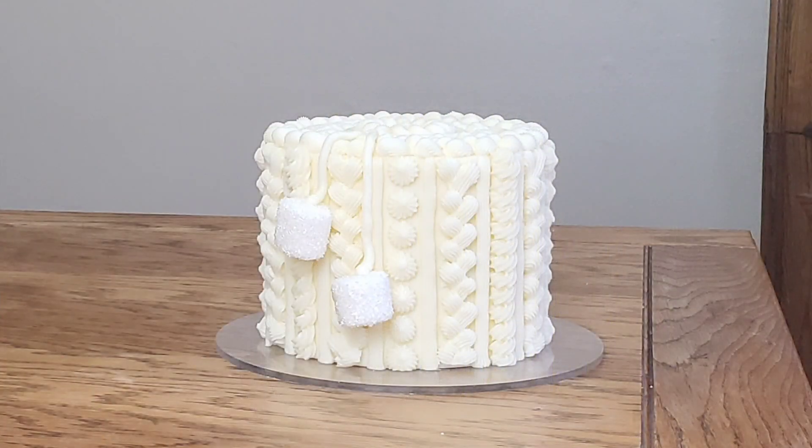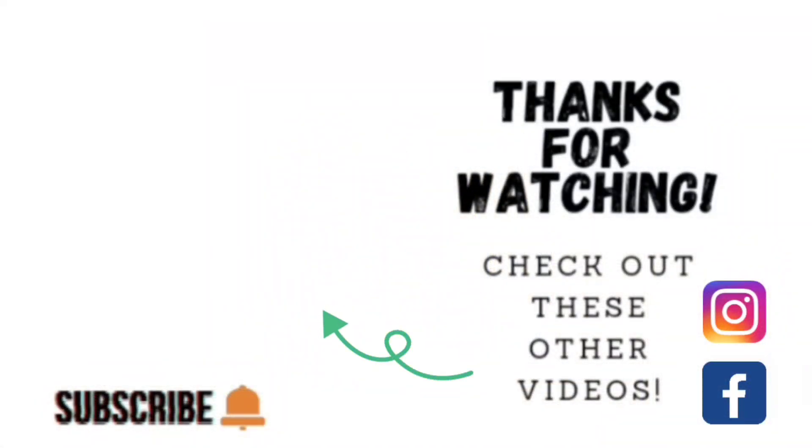There it is — this is my buttercream version of a sweater weather cake. I hope you give it a go, and if you do, send me pictures on Instagram and Facebook. Thank you so much for taking the time to watch. If you'd like to watch other videos, click on the links shown here. I'm on Facebook and Instagram under the same name, Sophisticakes by Mary. Please take the time to share, like, subscribe, and hit the notification bell so you know when I upload. Thank you so much and we'll catch you on the next tutorial. Bye-bye, y'all.